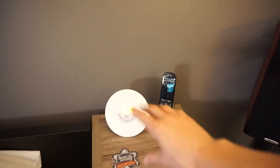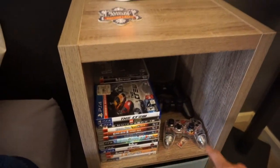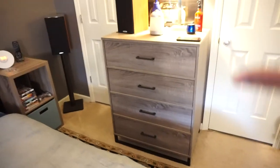Coming around to this corner, I have another table here. You can see my remote, my daylight clock which is really cool, and I'm able to store all my video games and controllers here, plus some storage inside the cabinets. I also got a new dresser — I'm not using my big black dresser anymore. This one looks so much better, has a nice modern look, and my speaker fits on top of it really well.